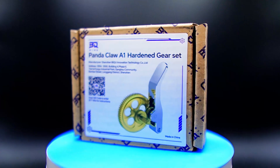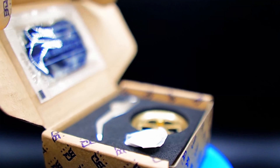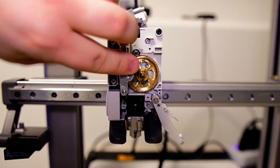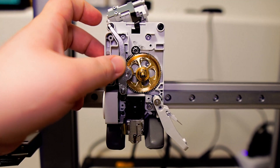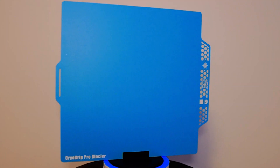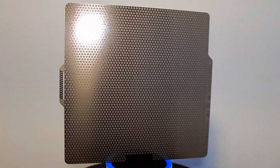Hello and welcome to 5 upgrades to your Bamboo Lab A1 Printer using BQ products. These products were kindly sent to me by BQ and I'd like to share how they perform so you can make the decision if these are the upgrades for you. The 5 products sent for review were a hardened extruder gear, LED lights, and 3 different types of build plates.